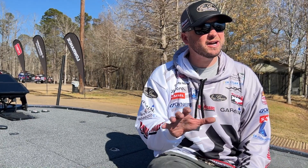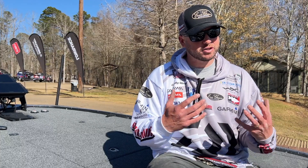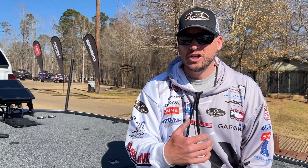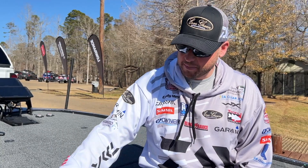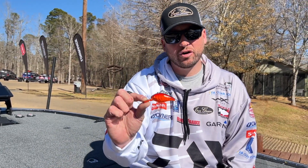For me, it's throwing a crankbait. Anytime you have that water that is still cold — this week we fished in conditions that were in the low 40s to mid 40s — you really can't make those fish bite plastics and slow baits, so I elect to throw a crankbait.